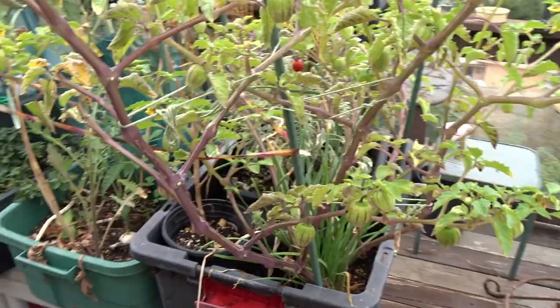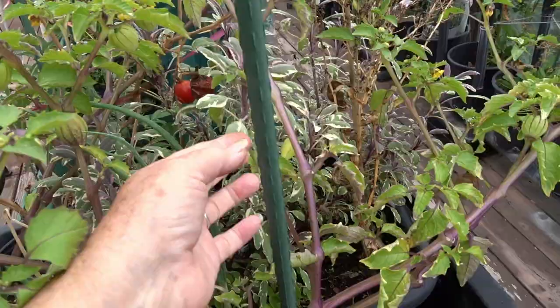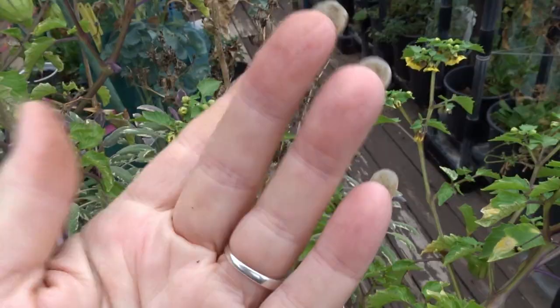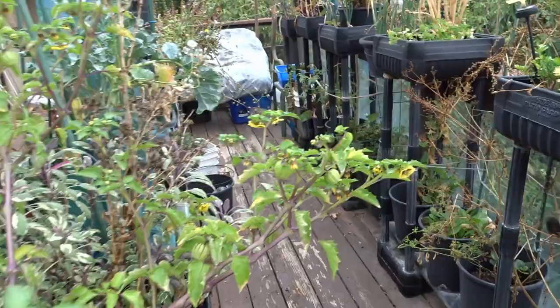Tomatillos — we're going to have a lot of tomatillos here. And then there's my tricolored sage that I use for pizza and different things. More lettuce here. Most of the lettuce has no seed on it — this is not a day I can get it because the birds have been coming in and wiping everything clean.